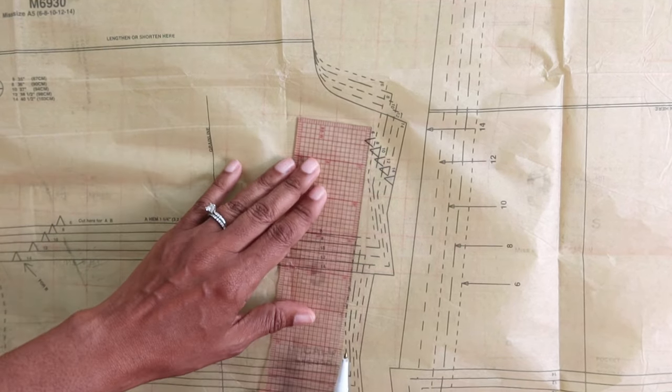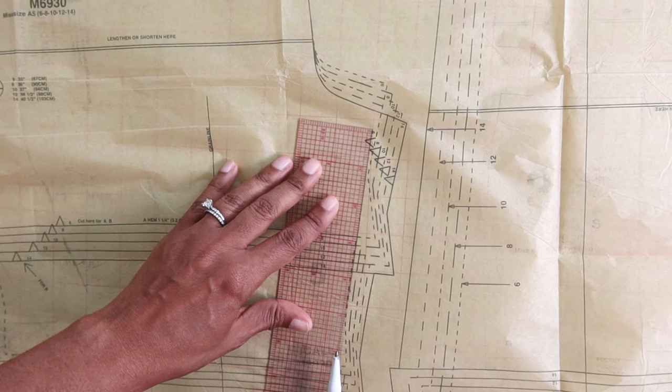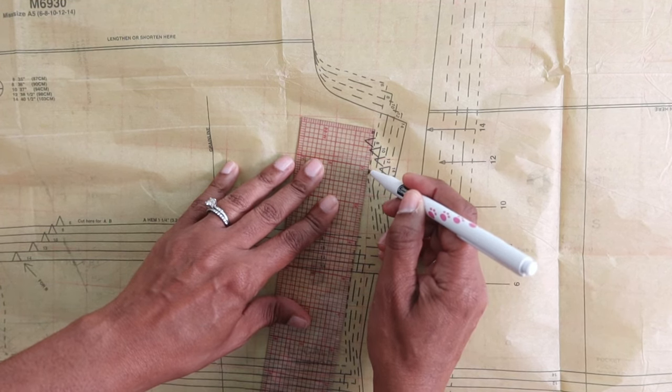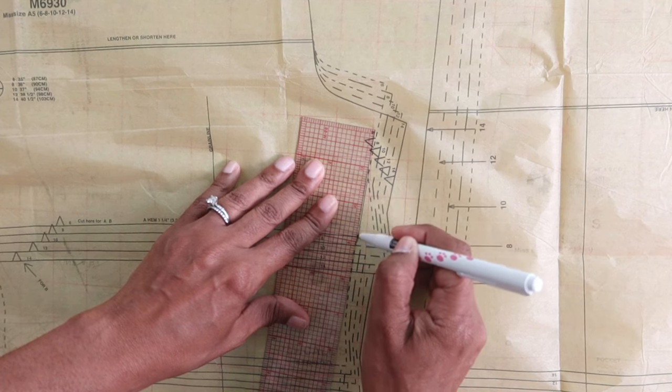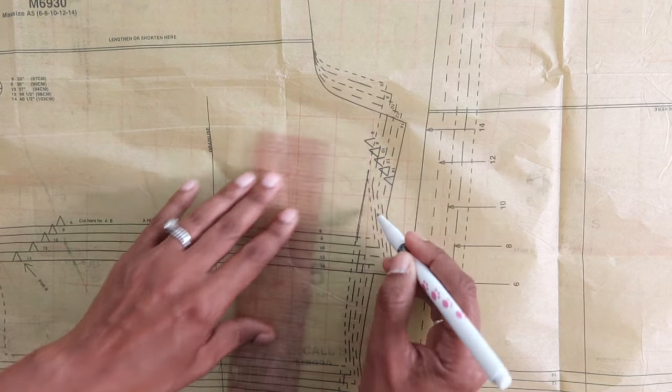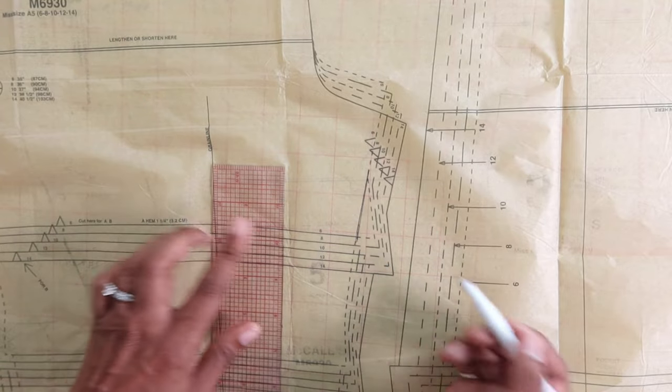So if I was doing view C, I would just line up these cut lines, draw a line, make sure it's even — mine is a little off — but make sure the lines match, and then just cut everything out.